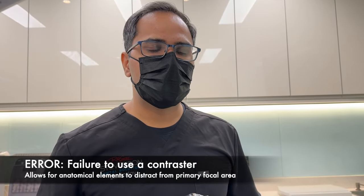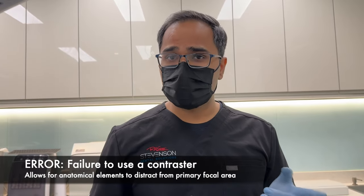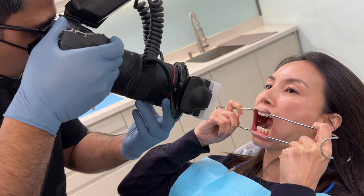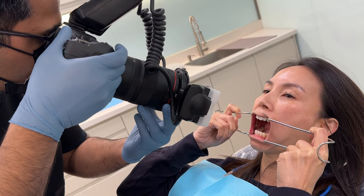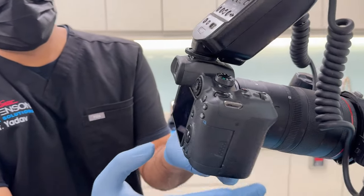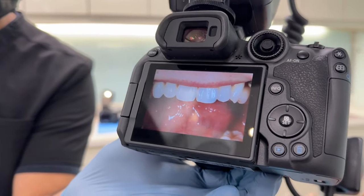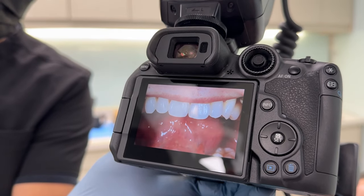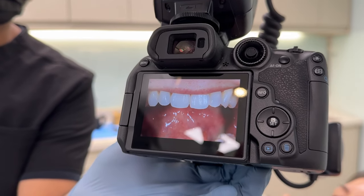Another error that keeps you from taking really high quality photographs is using no contrastor. Notice how you are able to see a lot of the tongue in there and even the lip. We did not retract well and also we did not have the contrastor in there.